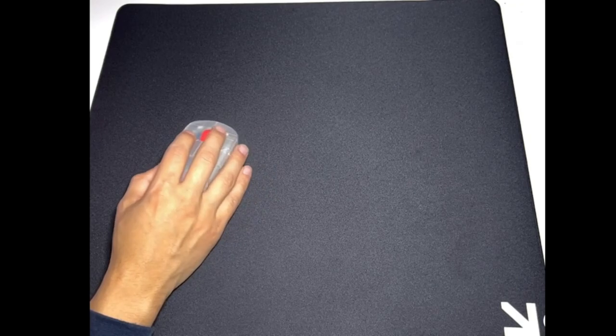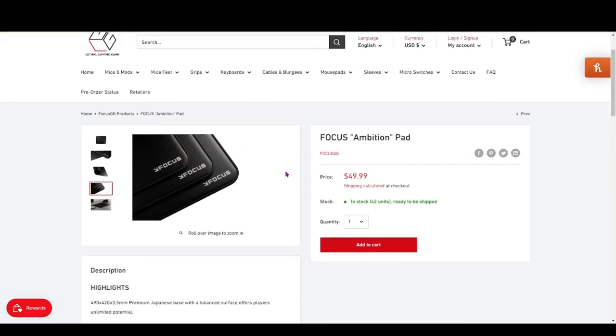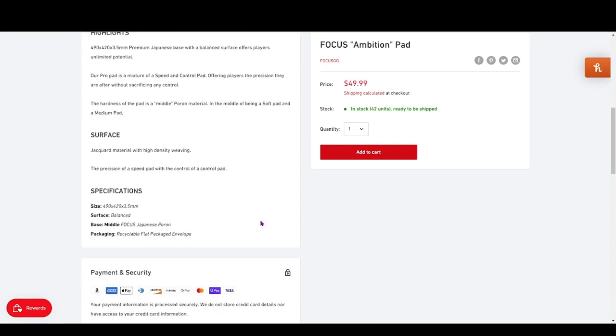But overall it's still pretty much the same pad. I would say it is correct with what they show on the website — it is a middle poron material, that Jacquard hybrid material, and it is smooth. Feels really good. Better than the Venus, because the Venus I would say is a little abrasive, but not as abrasive as the Razer Strider.